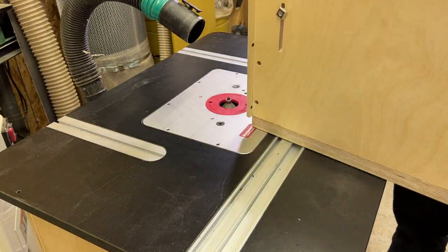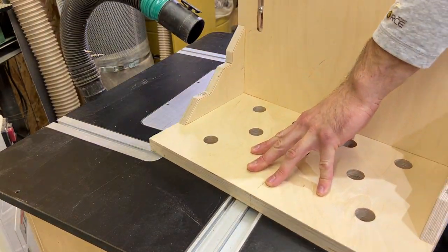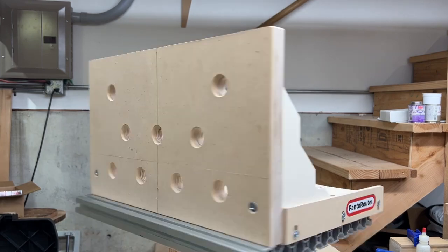The vertical clamping jig is now ready for use. Be sure to check out our webinar with Fine Woodworking Magazine to see some of the applications we use this jig for, and send us photos of how you use yours.